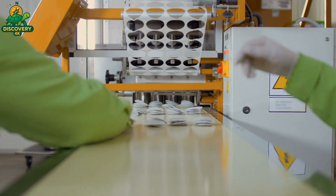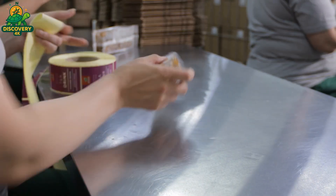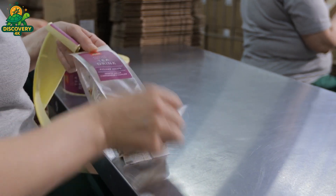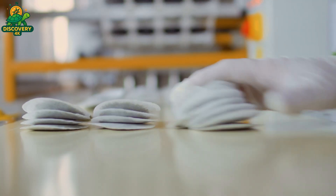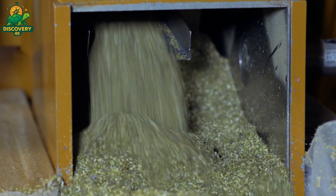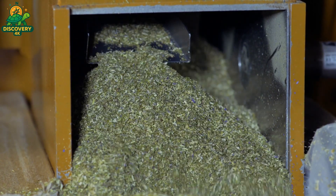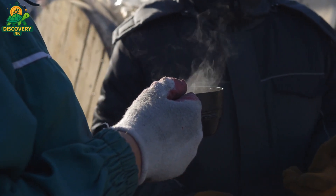Whether subtle or bold, blending and flavoring shape the identity of many teas. Once complete, the tea is ready to be sealed, shipped, and shared with the world. Packaging is a crucial step that protects quality and extends shelf life — it must shield the tea from light, moisture, and air, all of which can degrade flavor and aroma over time. Depending on the product, tea may be packed as loose leaves, in pyramid sachets, or as fine dust in standard tea bags. For premium loose leaf teas, vacuum-sealed foil bags or airtight tins are often used to preserve freshness. On automated production lines, machines weigh, fill, and seal thousands of units per hour. Labels provide information about origin, type, grade, and steeping instructions, offering consumers a clear connection to the journey behind each cup.